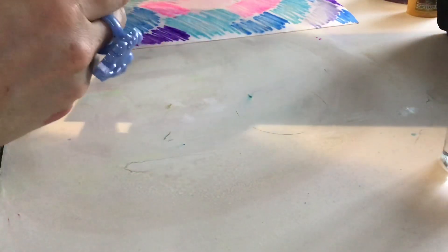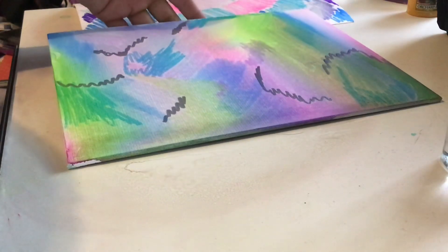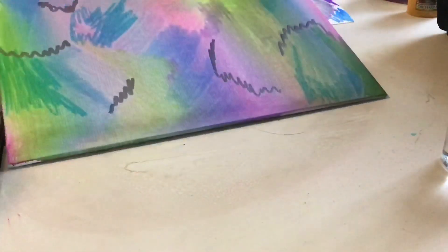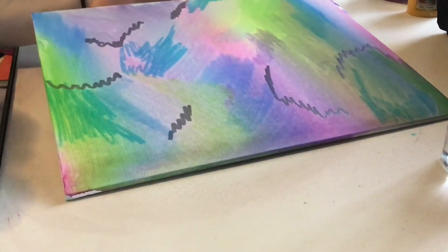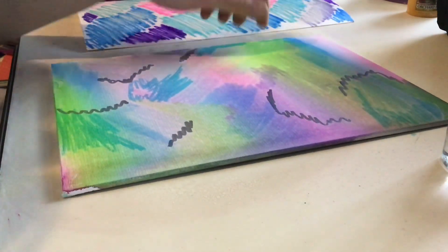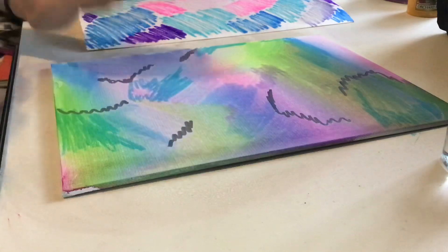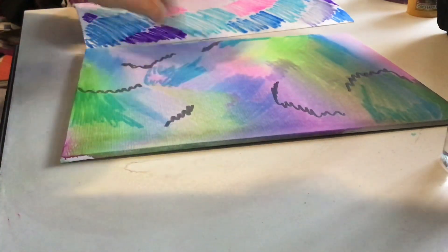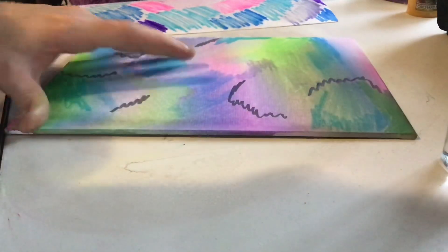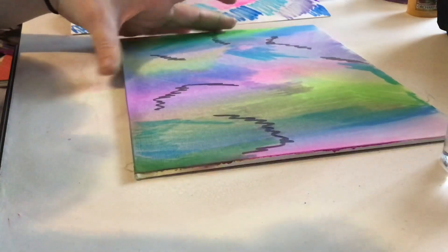The canvas actually came out very much more tie-dyed this time than it did with the other one at 70%. So you can definitely use 91% rubbing alcohol and sharpies on canvas. And if you had a paintbrush, you could probably even manipulate it that way too, like a watercolor. That is good to know, and it can definitely still be used to make a design or something.